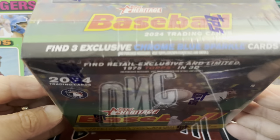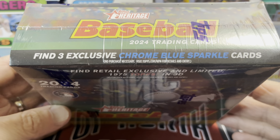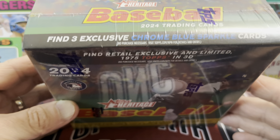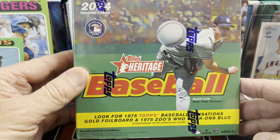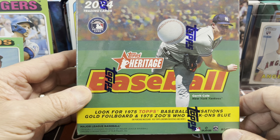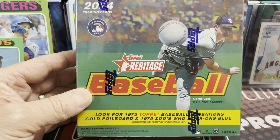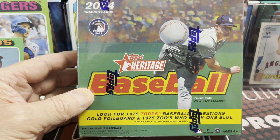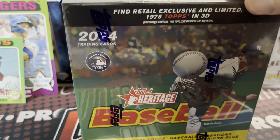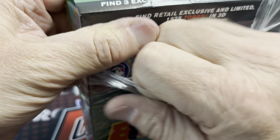You get three exclusive chrome sparkle parallels in here. These are the blue exclusive to the mega boxes — they're always nice looking cards. You also get a chance at the Topps Baseball Sensations, a cold foil board, and then the 1975 Zoos Who. Let's open up the box — we can actually read it here. The plastic wrap gets in the way, so take that off.